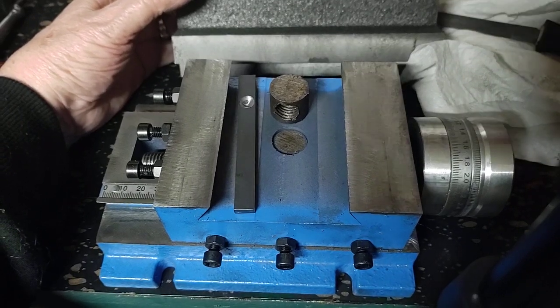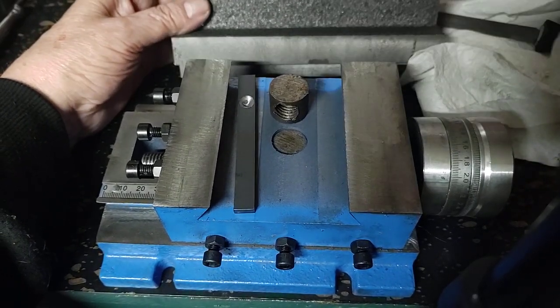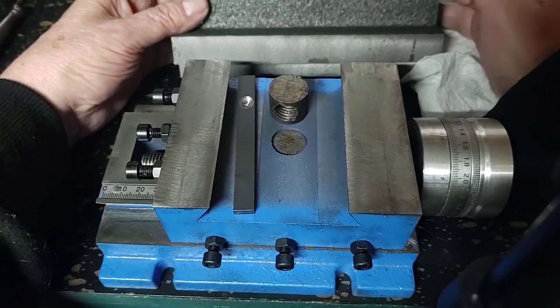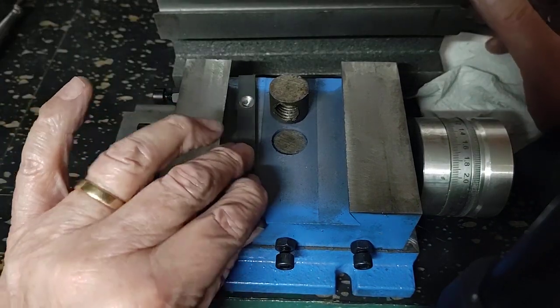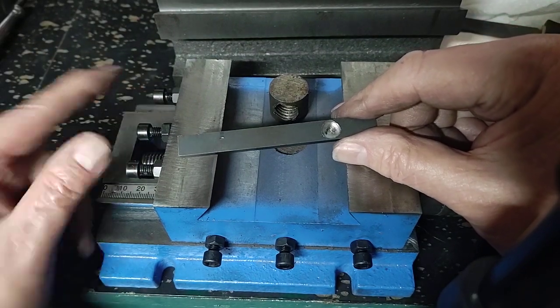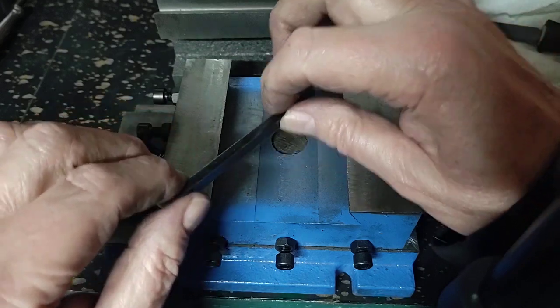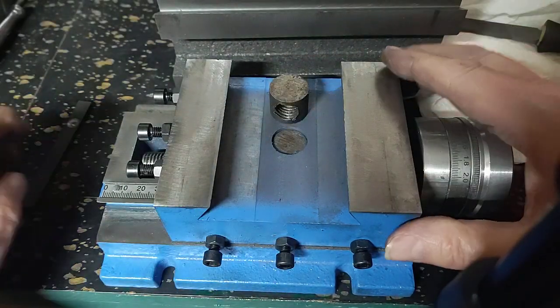I'm gonna have to actually dye this up and then see if it's actually flat. The top is not flat, by the way. This is the gib for it. Notice something interesting — we have three gib screws but only one gib hole, so this is only held on the one end.